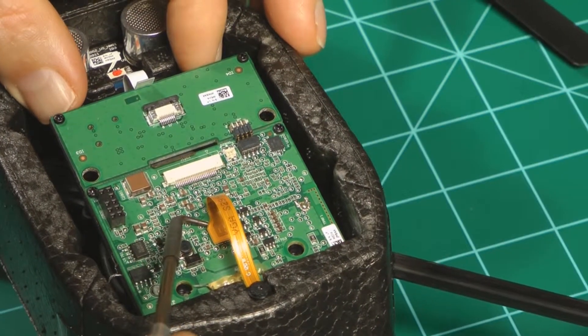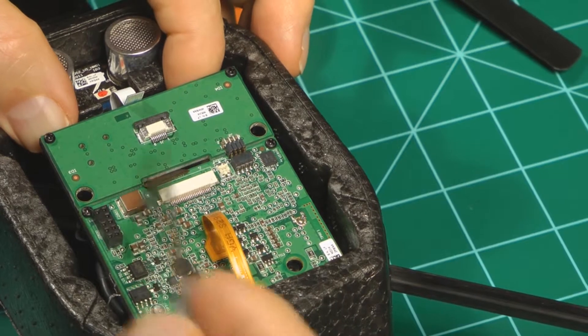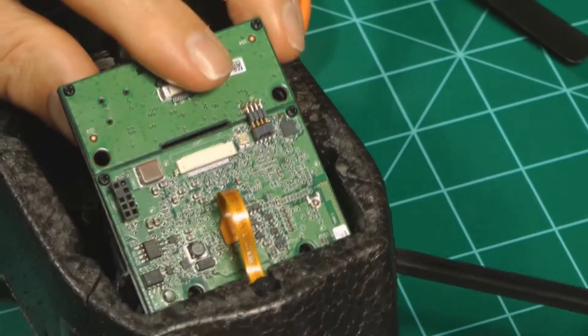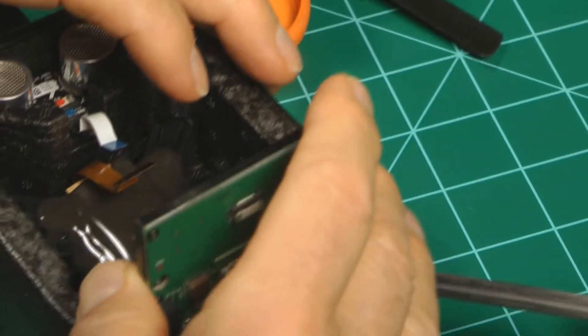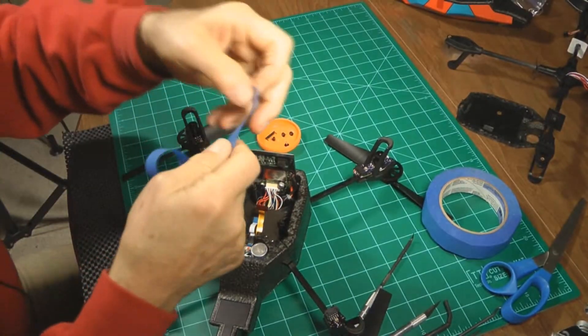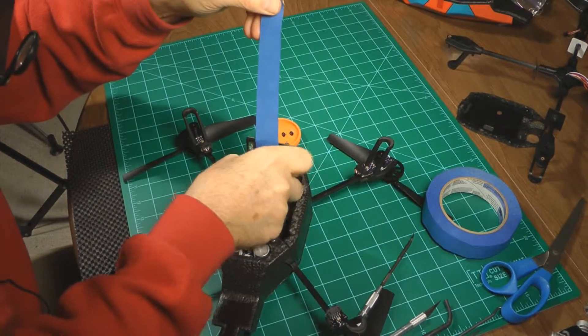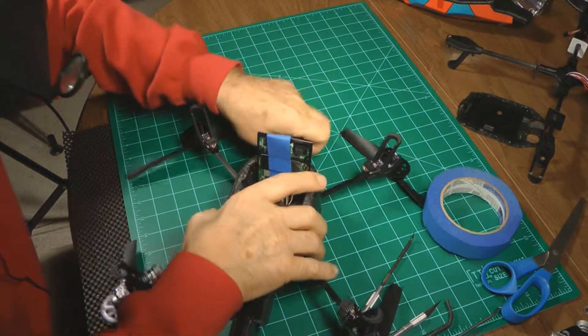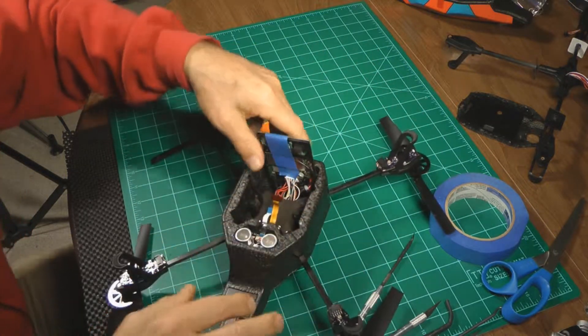Now on this end, this ribbon cable is going to stay attached, so we're just going to pull this up and get it out of the way. Put a loop in here, take that tape, put it right on the board and put it to the back of the drone like that to hold it out of the way.